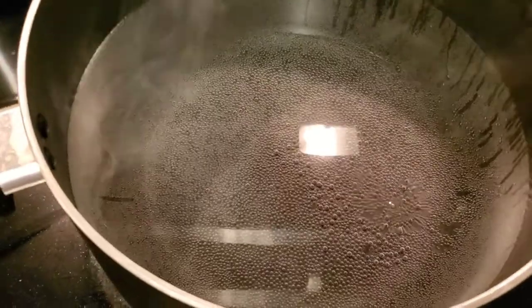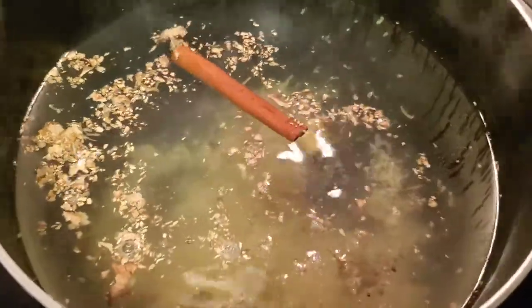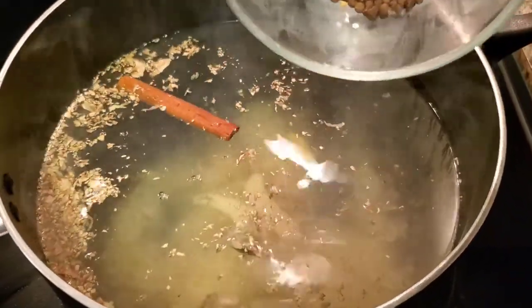So I'm gonna add the grated ginger in there, I'm gonna throw in the cinnamon stick. I also have some other ginger right here and about a handful of pimento seeds.